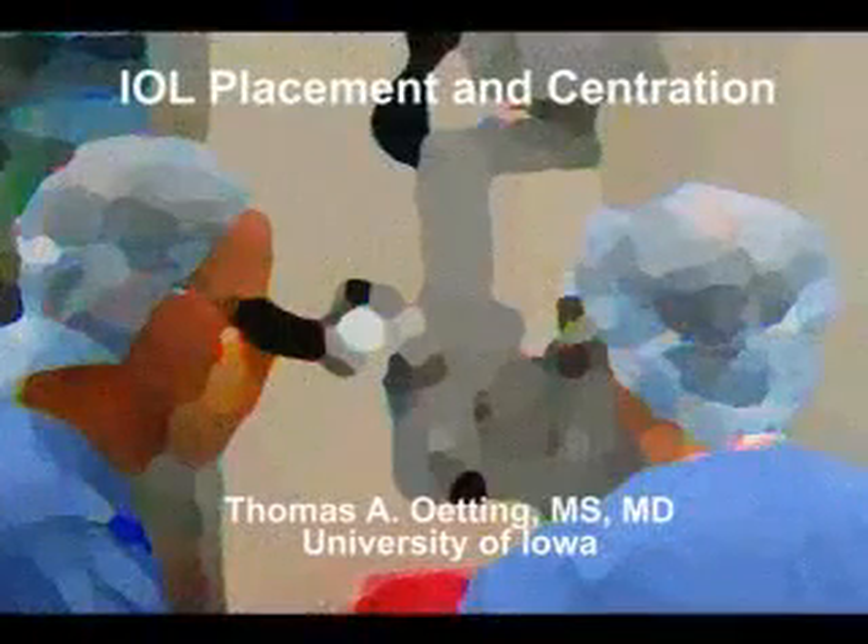So we've shown several examples of how to place an intraocular lens and several examples of problems placing an intraocular lens, and I hope this was useful to you. Thank you.